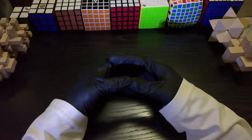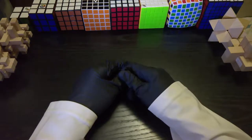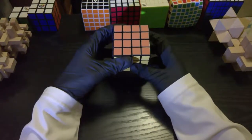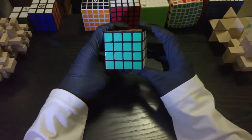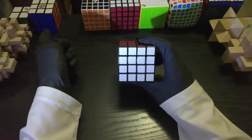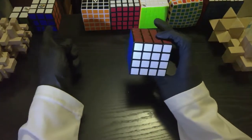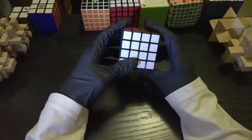Hey everybody, welcome back to our series on how to solve puzzle cubes. Today this video is going to cover the 4x4x4 Rubik's Cube, also known as the Rubik's Revenge. Before we start, it's very important that you watch the video on the 3x3 Rubik's Cube, because you will need the information there to solve all of the higher and lower Rubik's Cubes in the series.